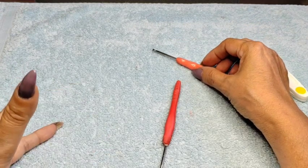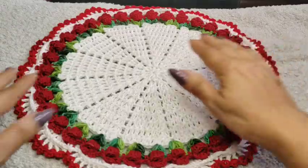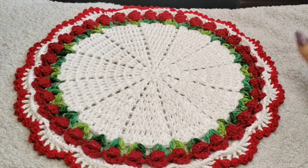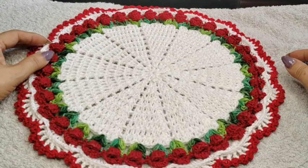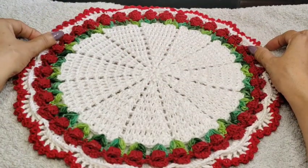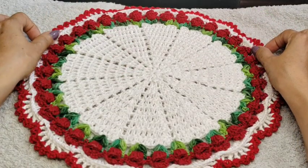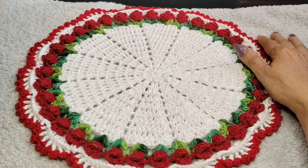And we're going to get started, everyone. So I had launched this yesterday — this beautiful rosebud doily — which is perfect for Christmas or any other occasion. I'm going to design and create a table runner for this doily, so it can be placed around the table runner and it would be perfect.